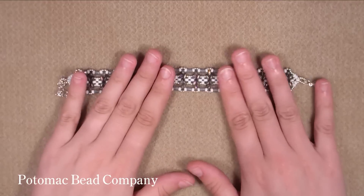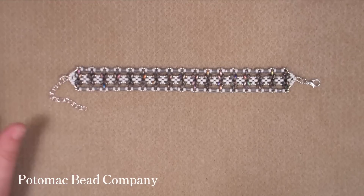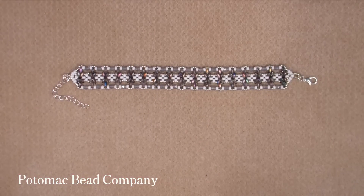Today I'm going to show you how to make this bracelet. This is very easy to make, but I think this would be a medium project, so not very suitable for beginners, but you can always try. So let's start.